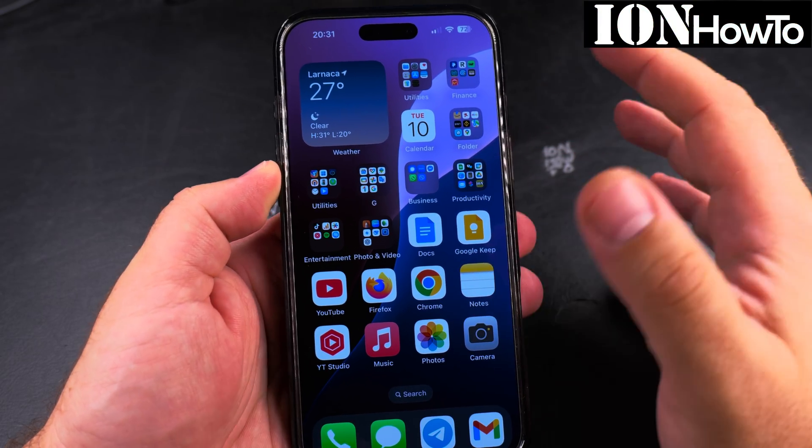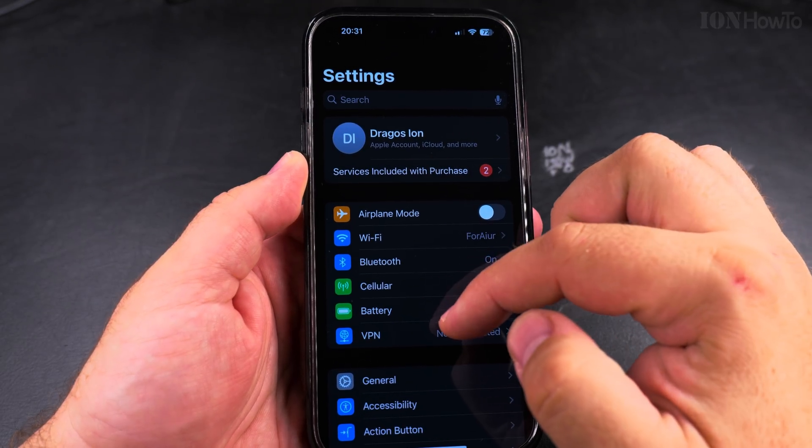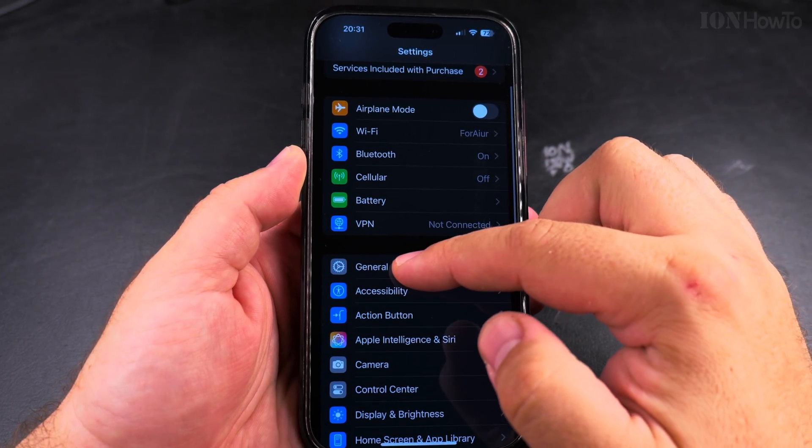In this video I'll show you how I installed iOS 26 on my iPhone 16 Pro Max, and you could do this also.